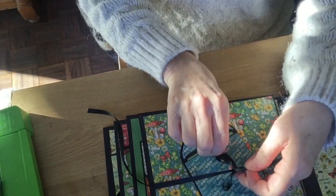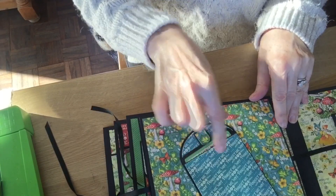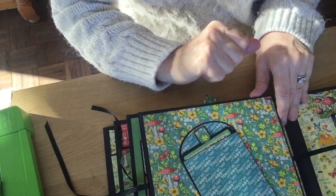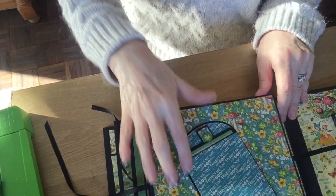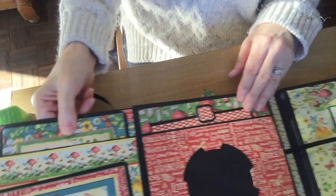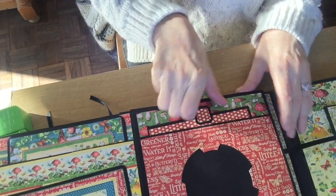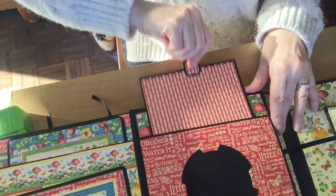If I open this one, on the front I've got my photo folio, which is a Cool Katz die, and then if I open it up I've got a double page pocket page. This time I've used my circle die with my deep pocket page.